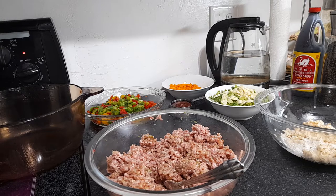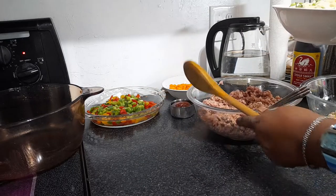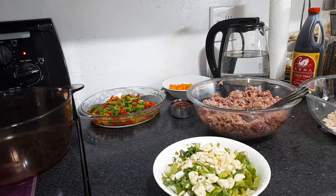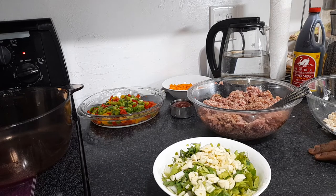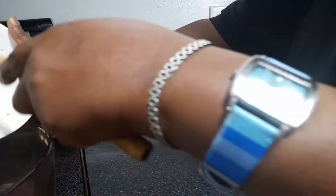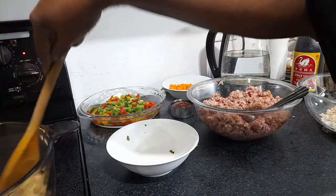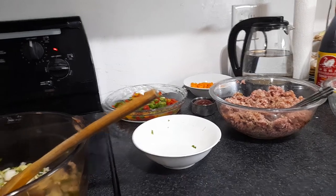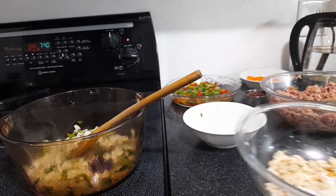Right now we're going to sauté some onions, celery, and garlic together, then add in the bell peppers. You can put the peppers and everything in raw if you like, but I find when you sauté all the vegetables and add them to the ground meat it makes it more awesome. I'm starting with the onions — using a yellow onion and some green onion. I'm sautéing parsley, green onions, garlic, celery, and I'll add the carrots in after. I like to dice my carrots rather than shred them.